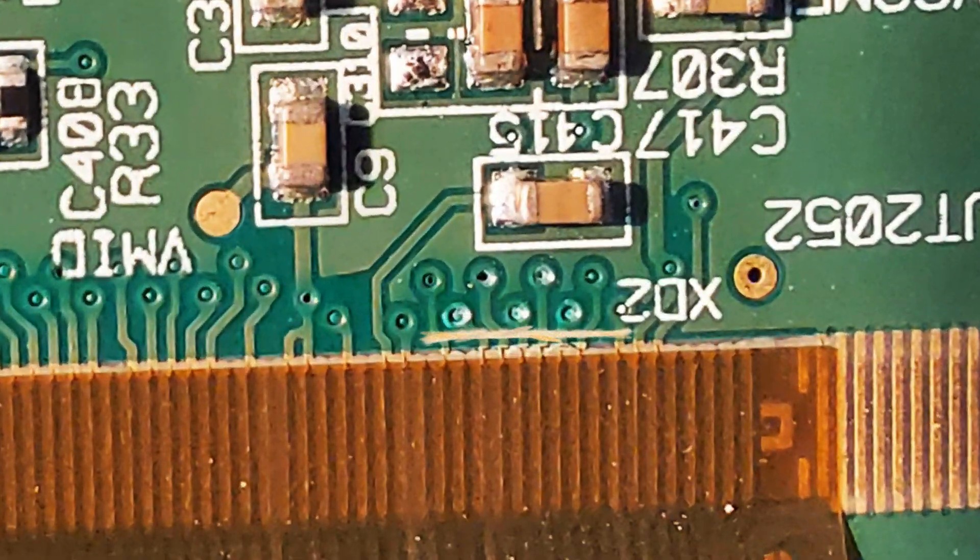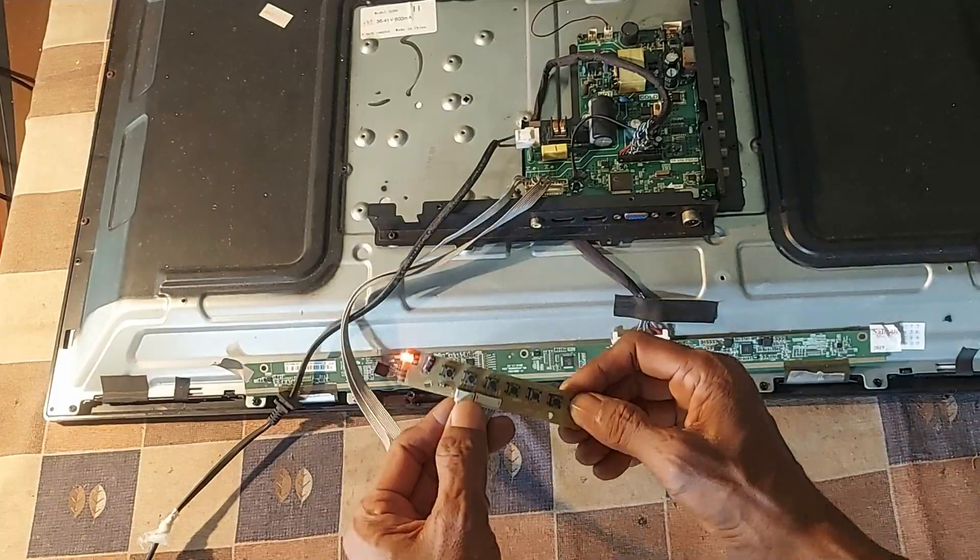Look at which connections have been cut. Now let's check the TV.